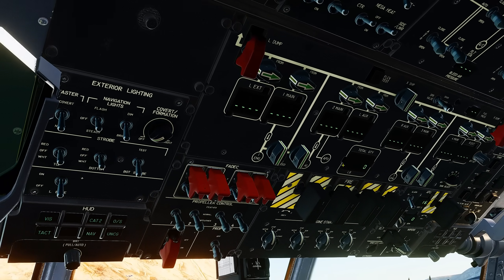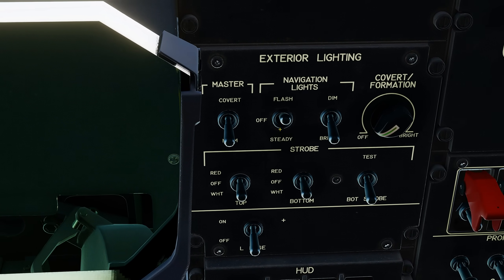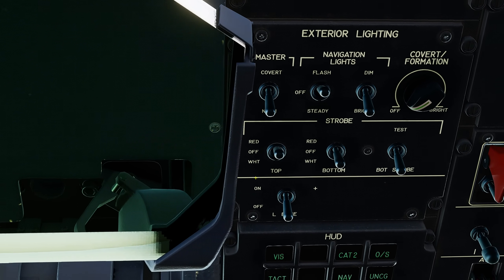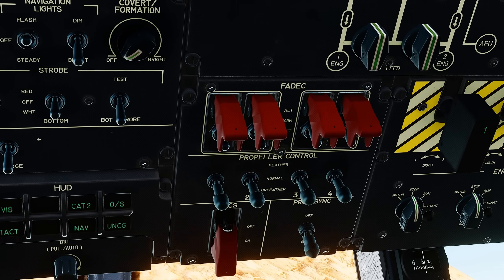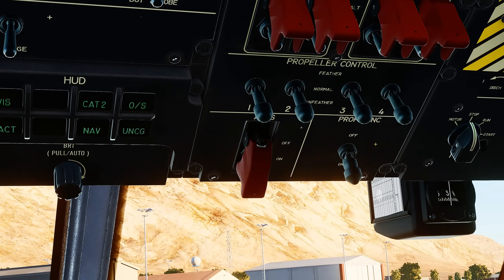Next to the stowed HUD, we have the exterior lighting panel, where the navigational lights are set to flash and the top strobe light is set to red. To the right of that, we have the FADEC control panel that allows each engine's FADEC unit to be changed to reset. We will come back to this panel to reset them after the APU is started.